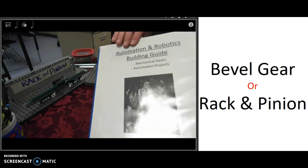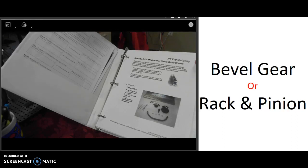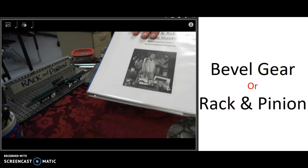All of these are in your robotics building guide. Just remember to take a look at your stamp sheet — it's going to tell you what page to look at. Then in your guidebook it has a lot more detailed pictures to help you put these together.